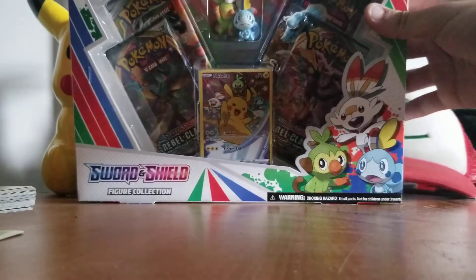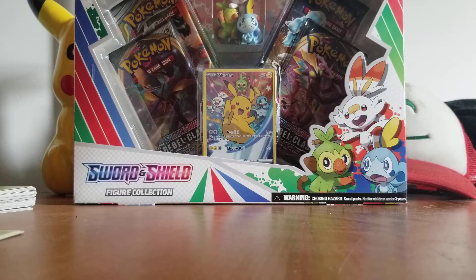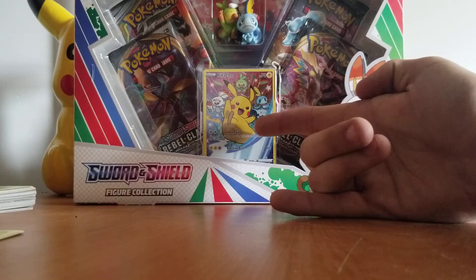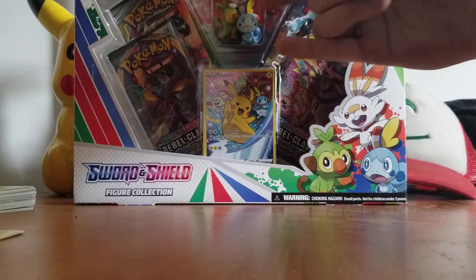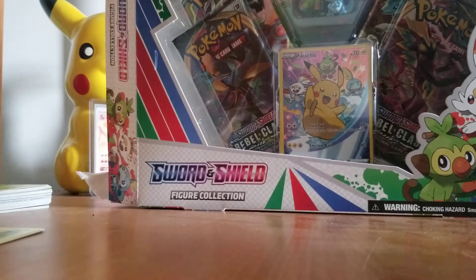So I also got this new figure collection — Sword and Shield Rebel Clash. I haven't really opened much of the Rebel Clash; I think this would be like the first time I tried it. I don't know what's good in them, but I do like the little artwork of Pikachu with the three starters. The action figure is balling because I can add them to my collection.